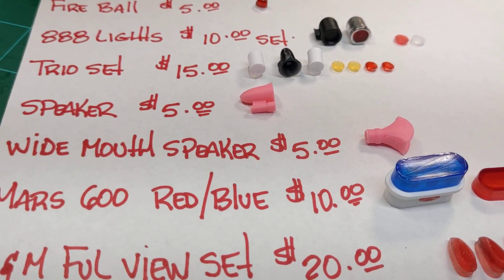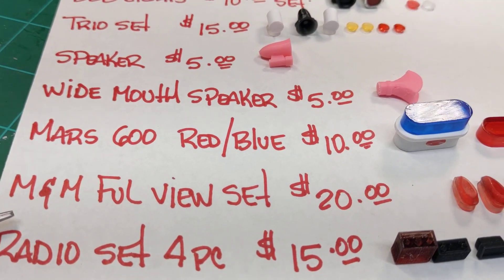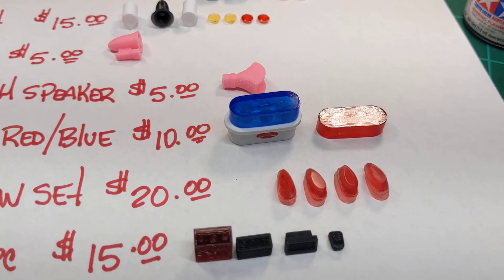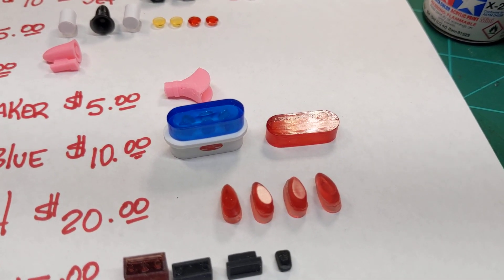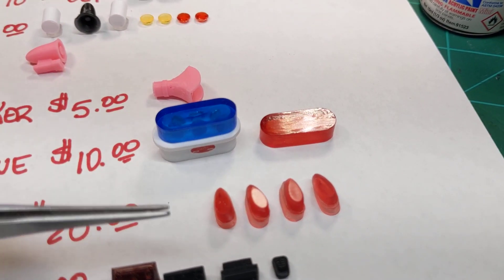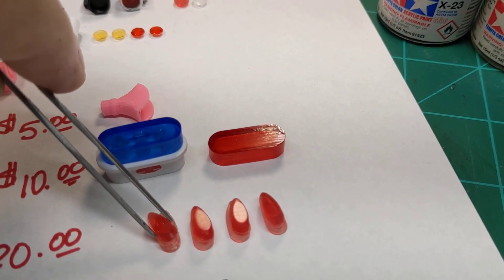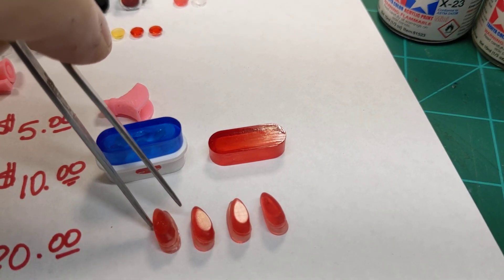They will feature a Mars decal — if you don't know what that is, look it up on YouTube. The next item for sale will be the millimeter full-view lights. They come in a set of four and are side-specific, so you'll get two left and two right. Bases will be chrome, and the light will be assembled on top of it.